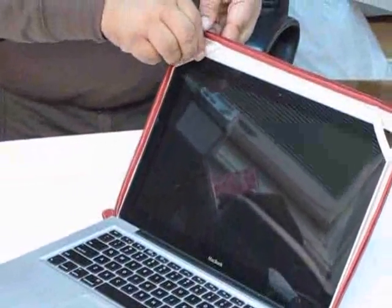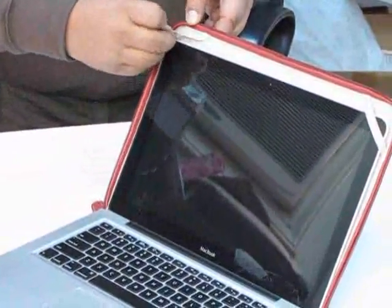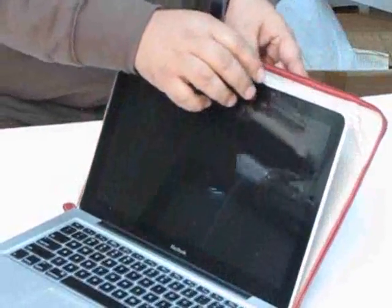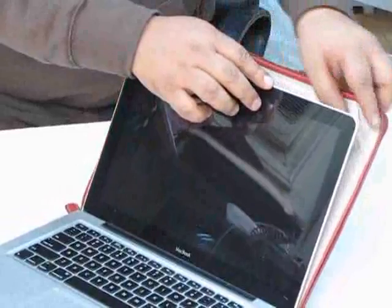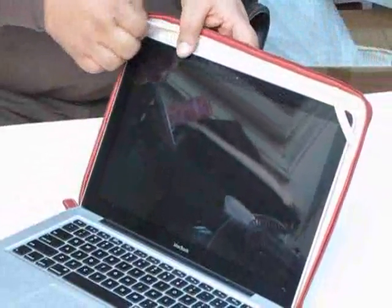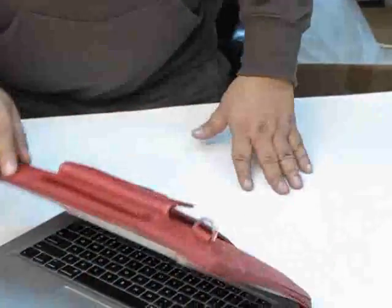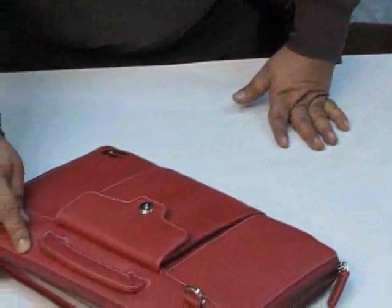These are high quality elastics on the sides here for keeping the MacBook Pro at any angle you desire, and you can even close your MacBook Pro along with it once you are done working.